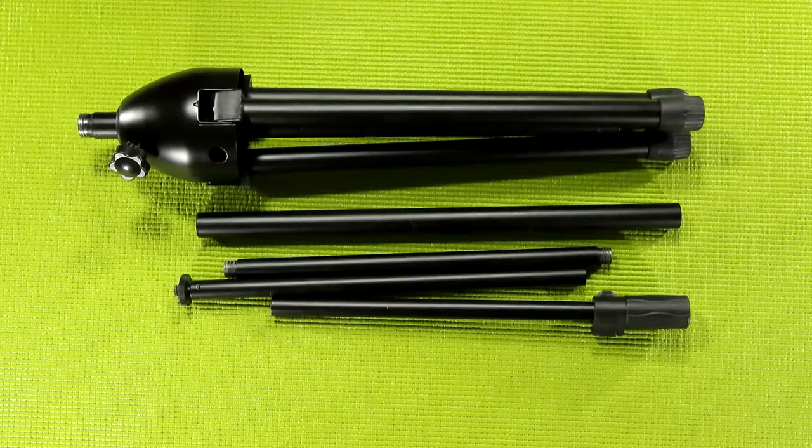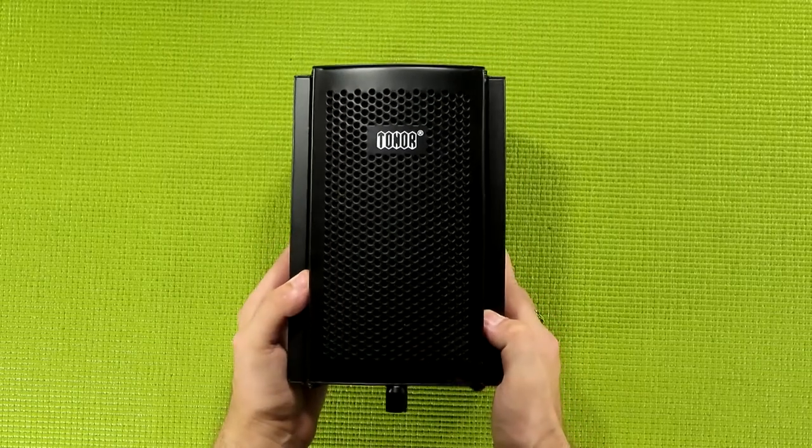I'm not exactly tiny. I'd put my height about average for men in America, if not a little bit taller, but only by an inch or two. For the time being, let's focus on the isolation shield.